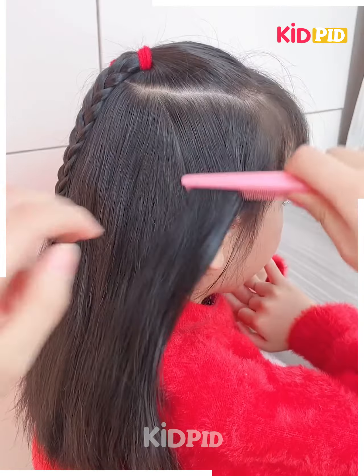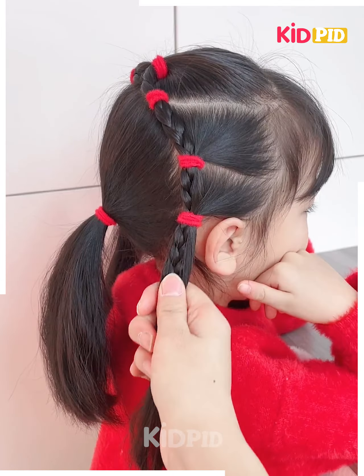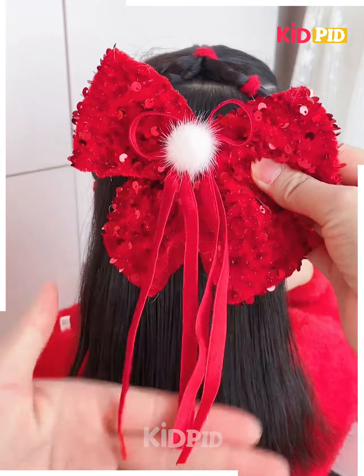Make a bunch on top, divide into two braids, and divide the section of the hair at the sides. Combine them, make hair ties, form a circle, remove the rubber bands, and finish with a very large hair clip.